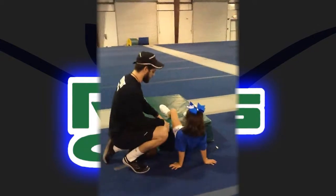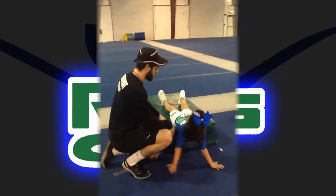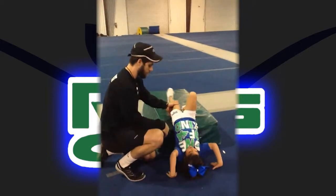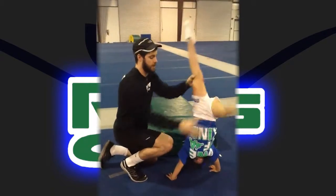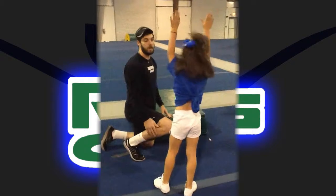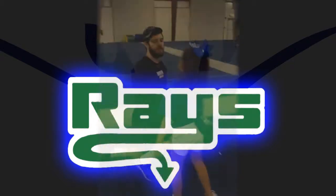Tight motions. Let's go. Point your toes. Now land in that lunge. How much better was that? A lot better? Good job.